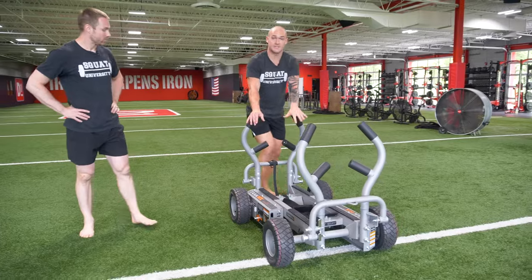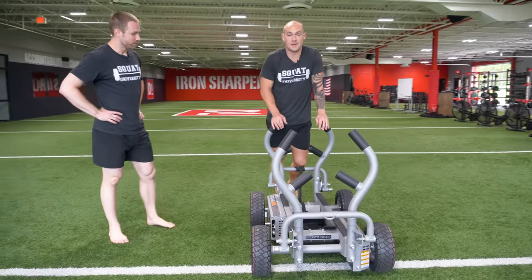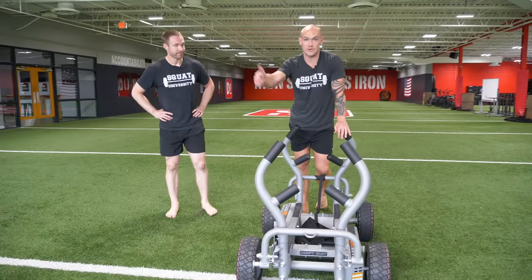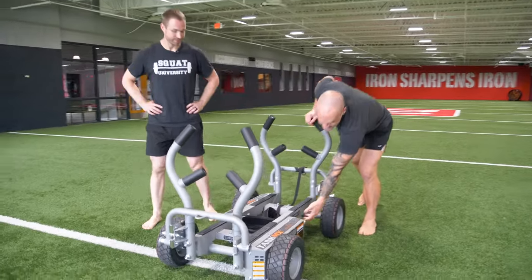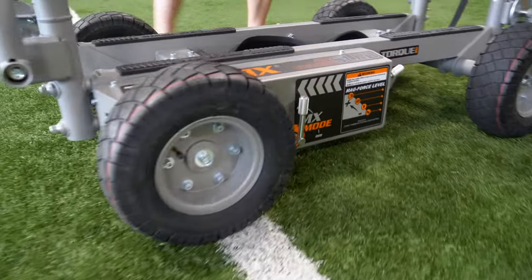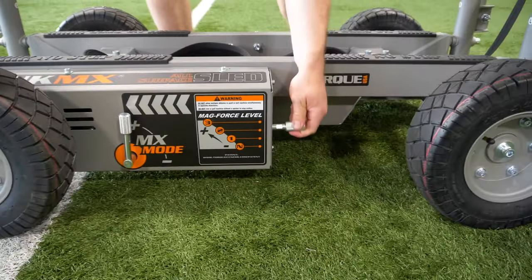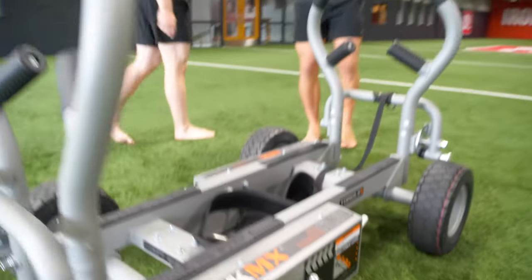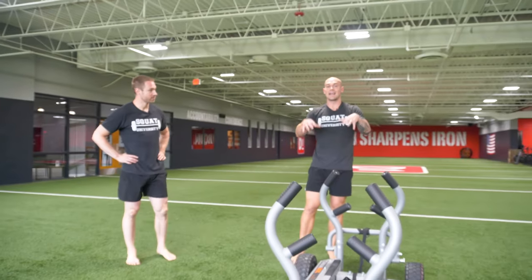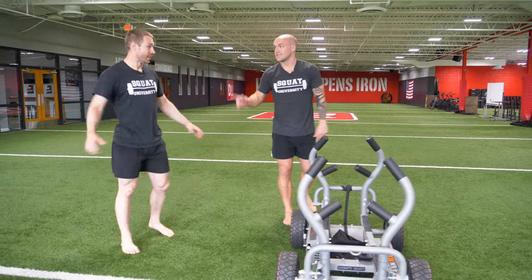We use the Tank for this, but you don't have to have one. It's probably one of the best options for indoors, outdoors, or on turf without messing things up — you can increase or decrease the resistance using magnets or similar technology. But this works just as well with a regular sled that slides on the ground. Get something that works like a sled and push it — it's going to take your training to the next level.